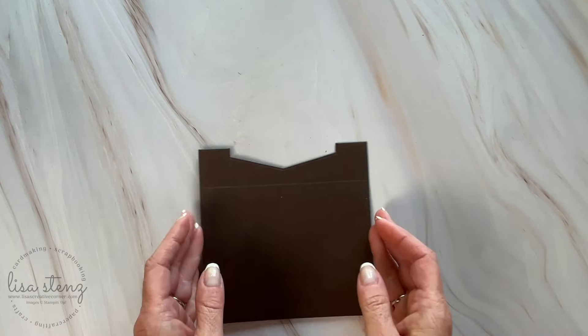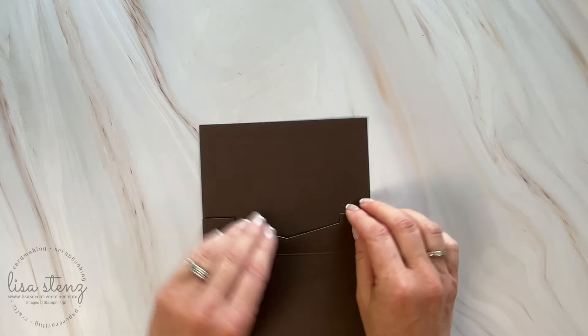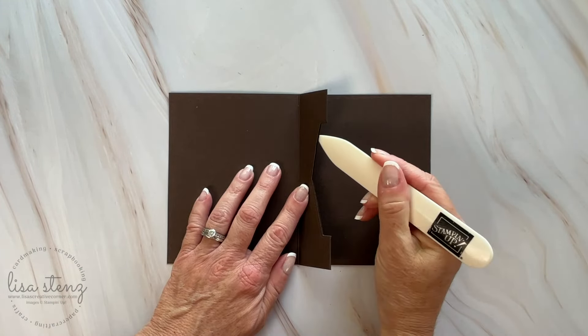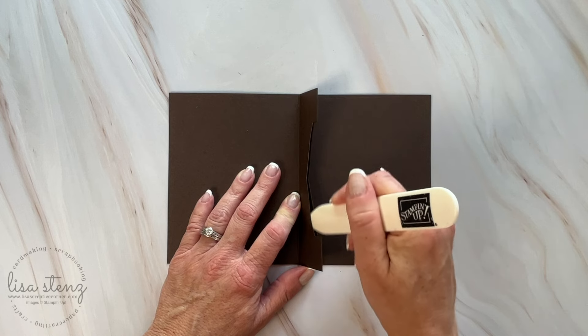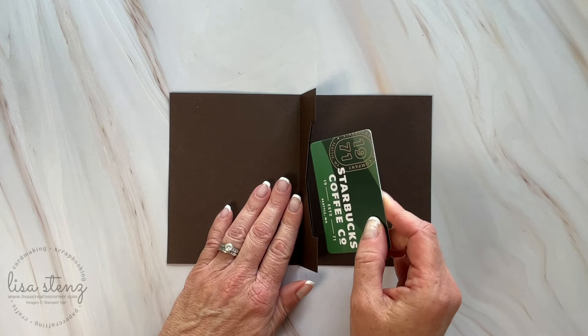Now you can go ahead and refold the card so that the pop-up section is in the center. One thing I noticed when making these cards is that after running it through the die cut machine it squishes it down so much that it's really hard to get the gift card into that opening. I found that running the bone folder inside that opening a few times helps to loosen it up a bit so that the gift card slides in much easier.